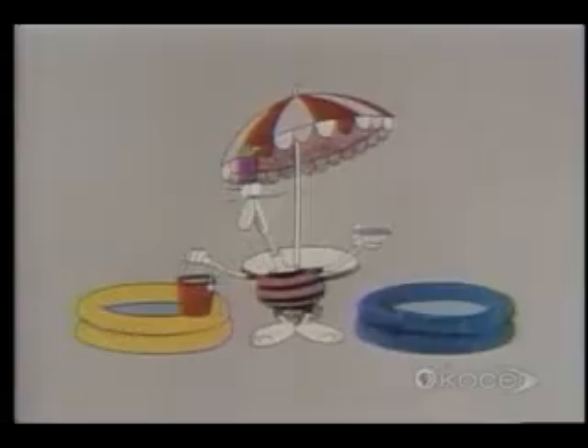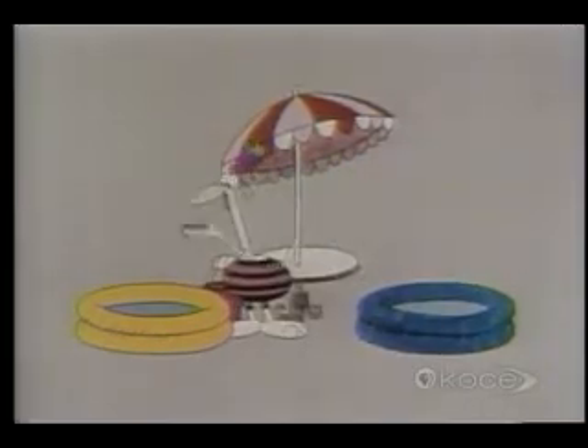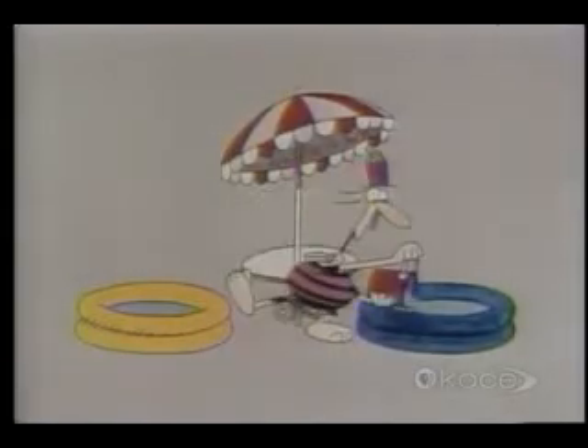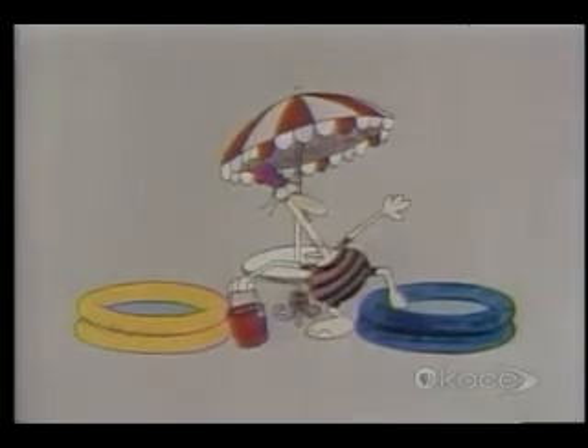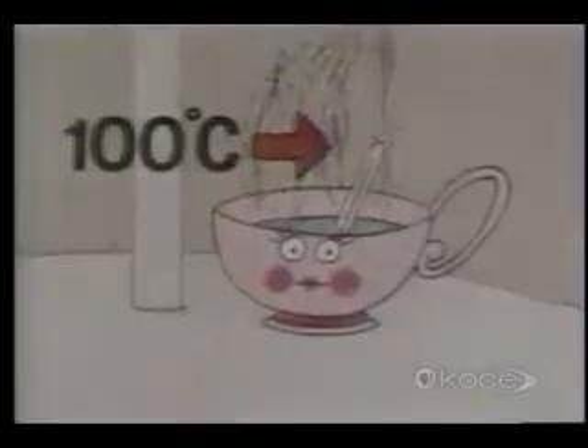Suppose you had two identical swimming pools, one yellow, one blue, and suppose that the water in both of them was just a bit too cold for you. When you pour the cup of boiling water into the yellow pool, does the water feel any warmer? You can hardly feel any difference at all, can you?